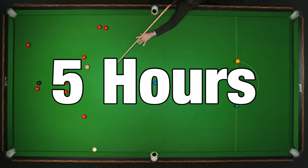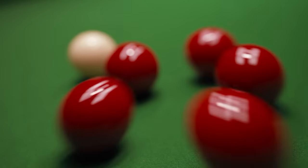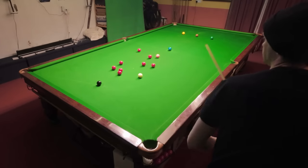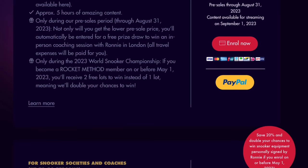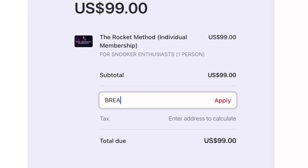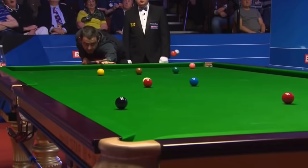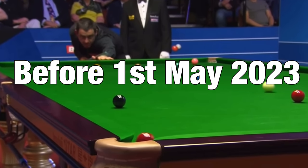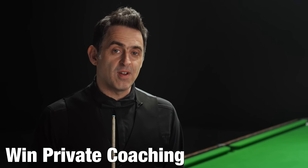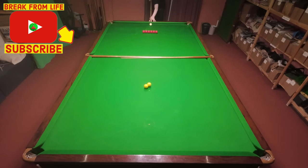This amounts to a total of five hours of advice and coaching from the game's greatest ever player. A lot of people are interested in this after seeing Ronnie himself promote it at the World Championships. I'm pre-ordering it now while I can get it at a 33% discount. Because it's us announcing the launch of the series, when you go to enroll, if you type in our promo code BREAK, you also get a further 5% discount. And if you pre-order before the end of the World Championships, you get two chances to win a private coaching session with Ronnie himself. Terms and conditions are on the website, which you can find in the description of this video.